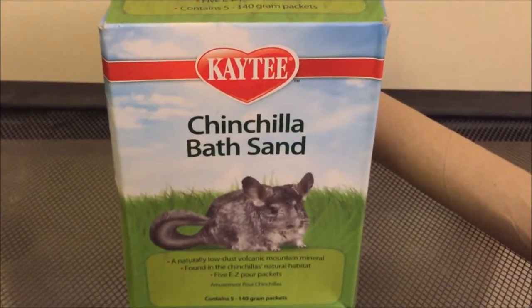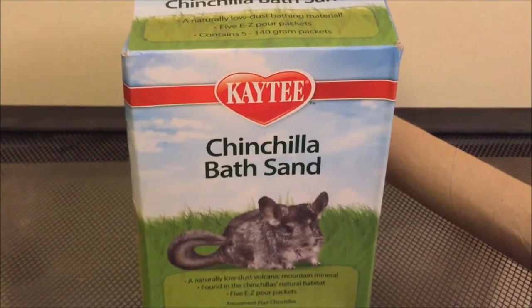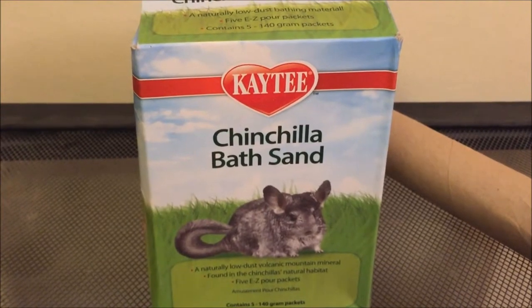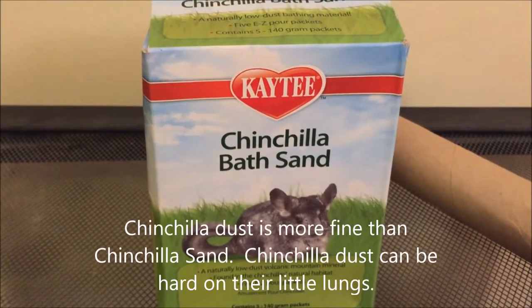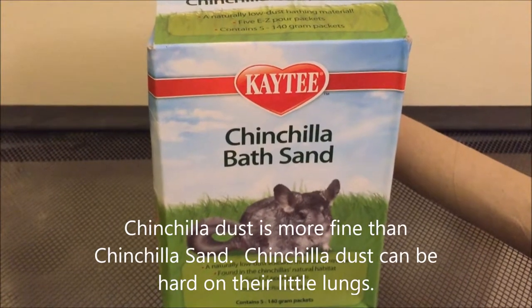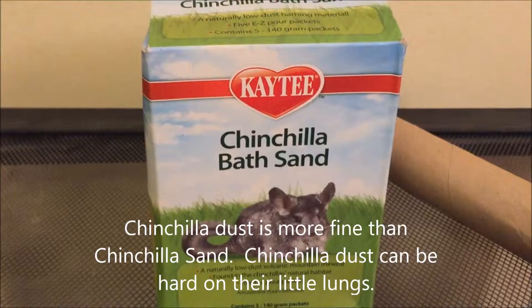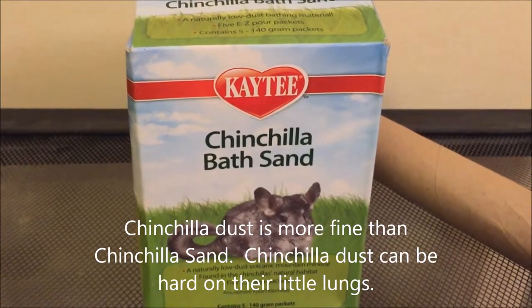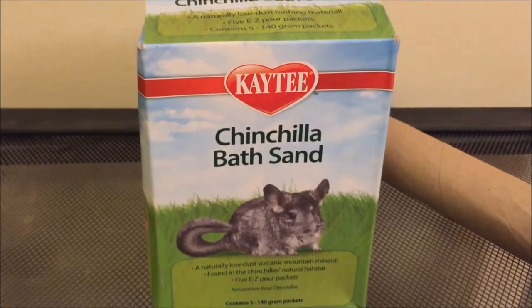The thing that I want to emphasize is that in pet stores, commonly, you will see chinchilla bath dust, which might work fine for chinchillas, but it's not okay for dribbles. Dribbles have a very sensitive respiratory tract, so dust is not very healthy for them, and chinchilla bath sand is not quite as fine, and it's a lot better for them — and honestly, probably for you too.